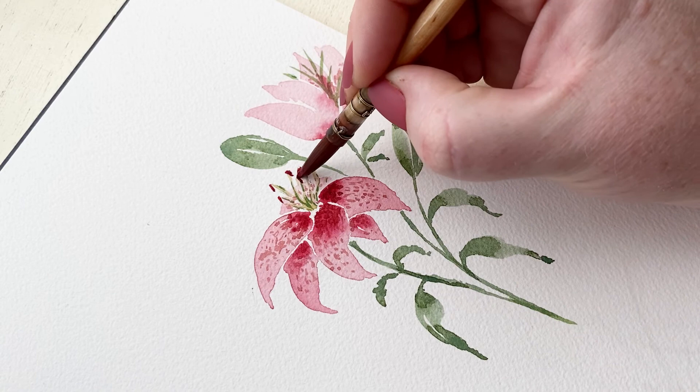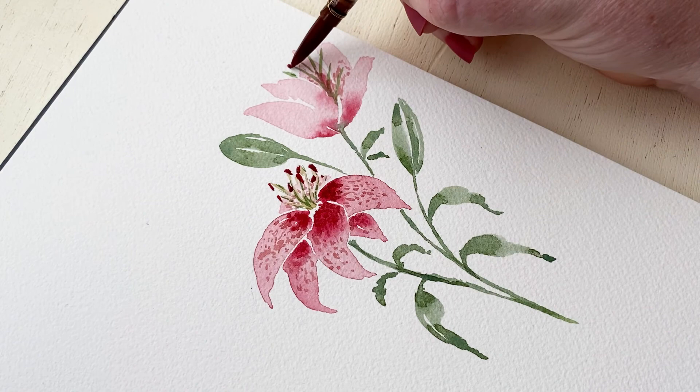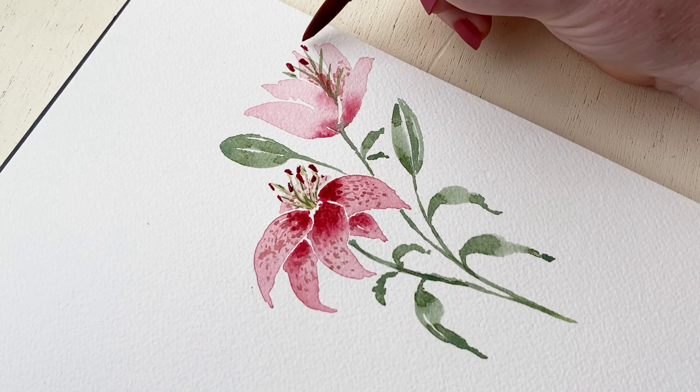The tips of the stamen on a lily are super iconic, so it's important to get them right. I'm using a very vibrant pink-brown color, and the trick is to make sure they are angled downward. If you angle them downward and change up the position and direction they're going in, they will look random in a very natural way.